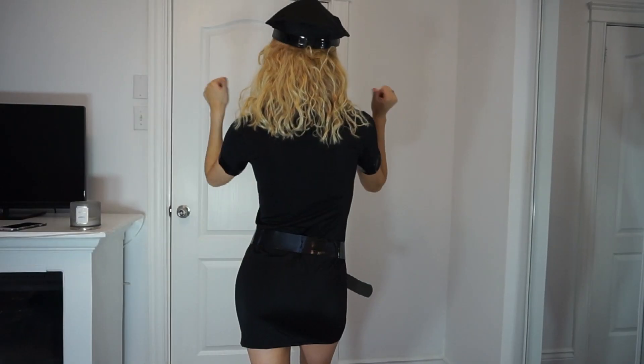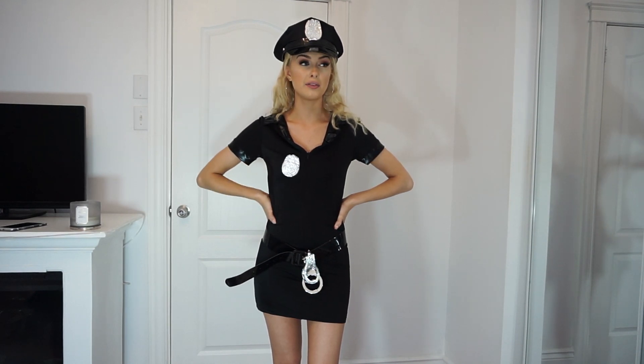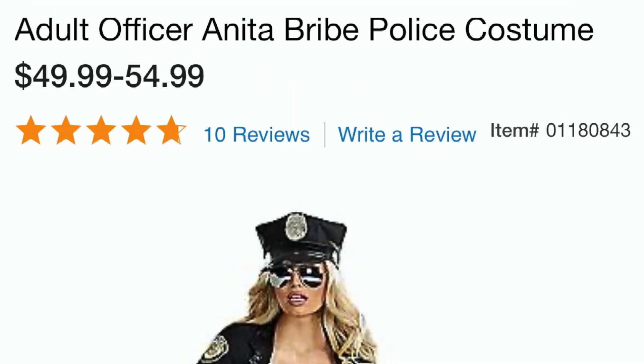Overall I think this costume is actually really really cute. It is more of a mature adult costume, but it's not to the point where it's too revealing, which I kind of like. The quality is a little bit thin, but it still looks great and comes with different parts. If you were to buy this in a Halloween store it would be so expensive — so I'm gonna give this one a thumbs up.